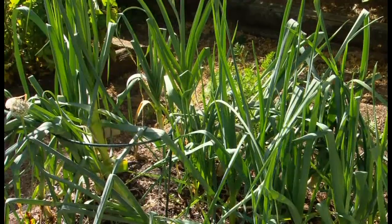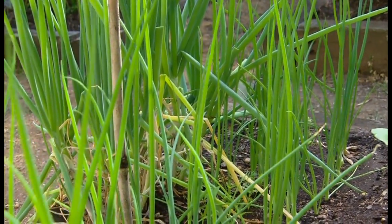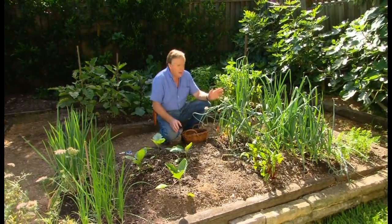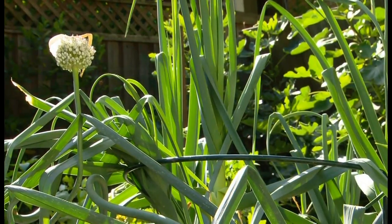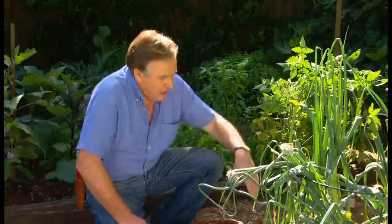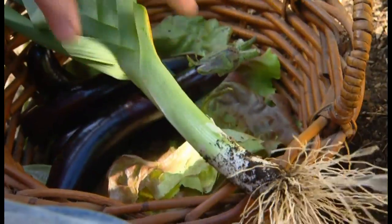Now these are leeks and these fellows are spring onions. If you're going to plant them you need a lot of patience because they're a very slow crop to harvest, but they do look after themselves because they discourage insects. To extend your harvest, just keep planting out another half a dozen or so plants. These are around two months old, while these fellows have been in about four to five months and are ready to harvest.